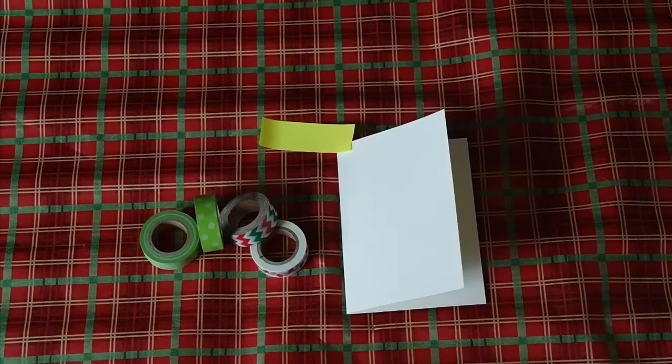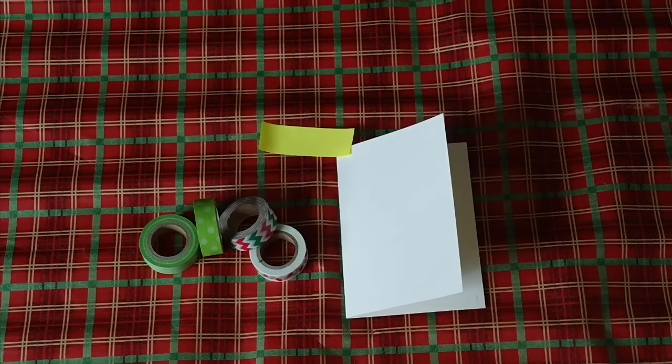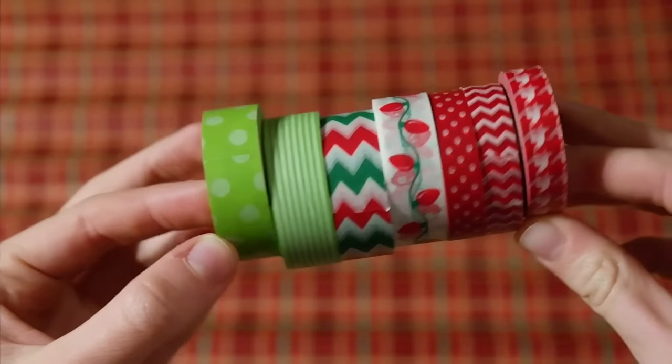My next idea is this Christmas tree card. For this you will need scissors, a blank card, a yellow piece of paper, and washi tape. This works best if your tape is green or Christmas themed.